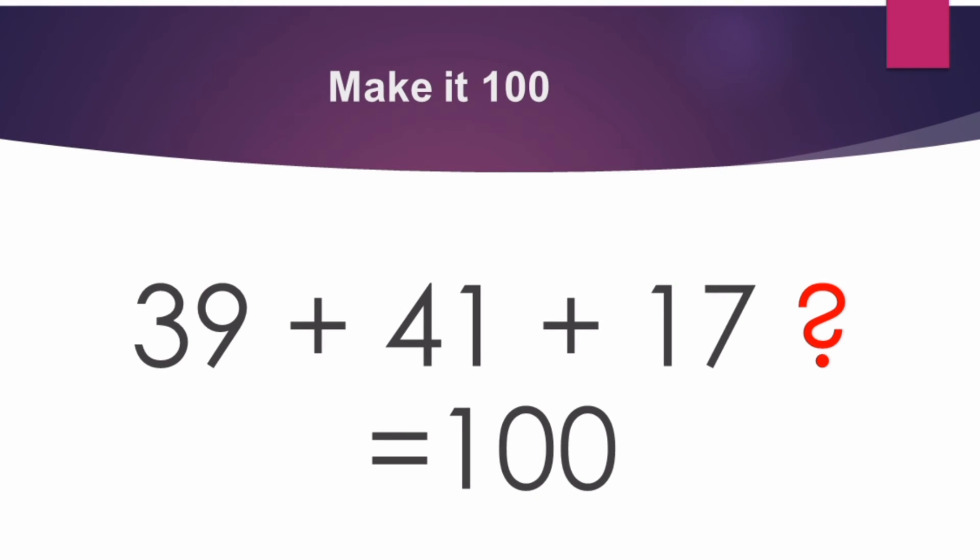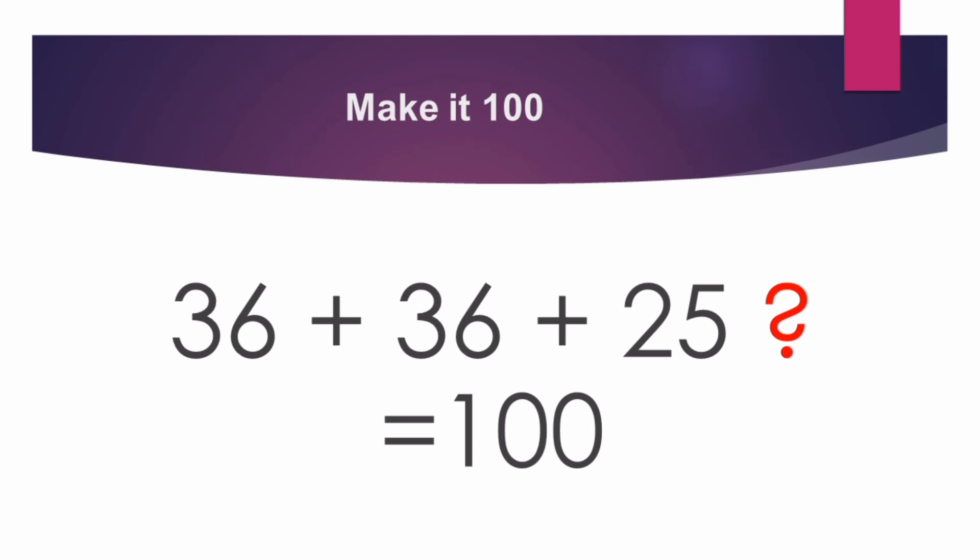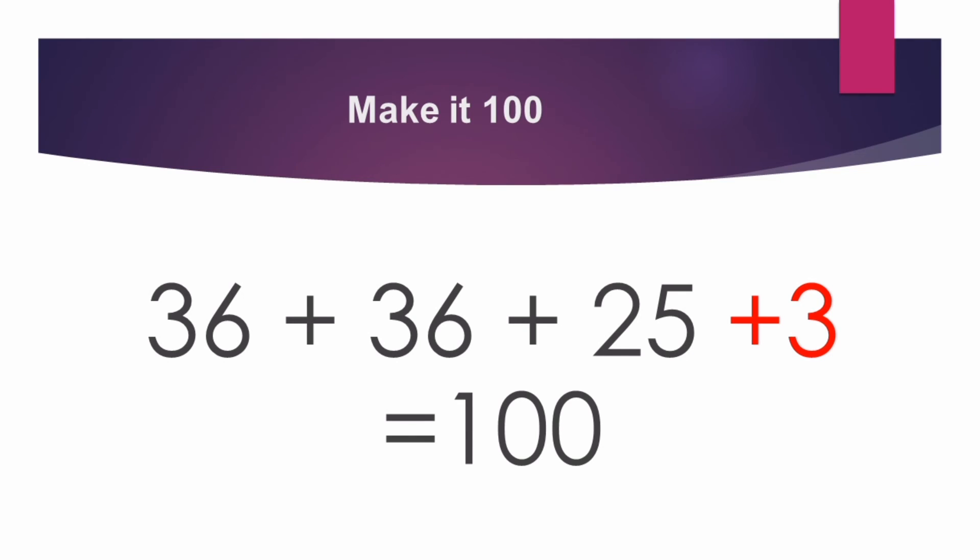Next sum: 39 plus 41 plus 17 — dash is equal to 100. The number comes 97, so plus 3 is equal to 100. Next sum: 36 plus 36 plus 25 — dash is equal to 100. It comes 97. So the dash will be plus 3. 36 plus 36 plus 25 plus 3 is equal to 100. Good children, plus 3 is the answer.